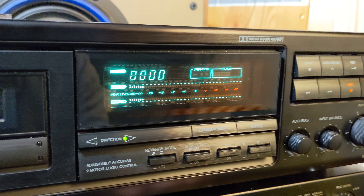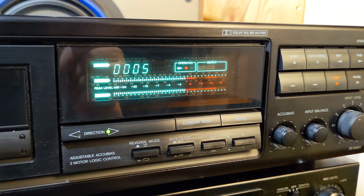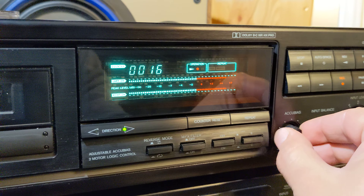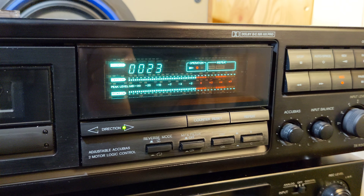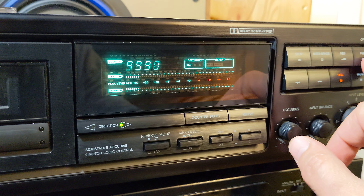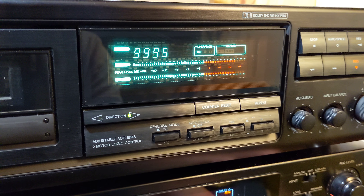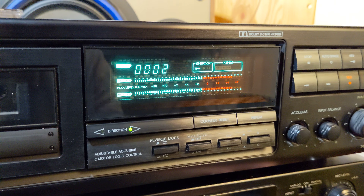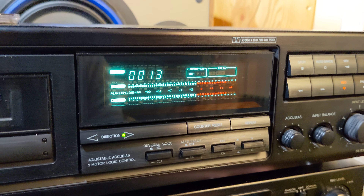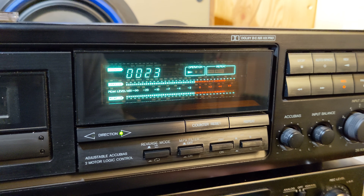I set up Dolby C and I'll record it a little bit. When the counter is at 15 I'll turn the bias a little bit to the left side, so I know that I switched bias at counter 15 to the left to get more highs. I'm counting from zero right now — this is when the bias was in the middle, and now at 15 it will go to minus. A little bit of difference.